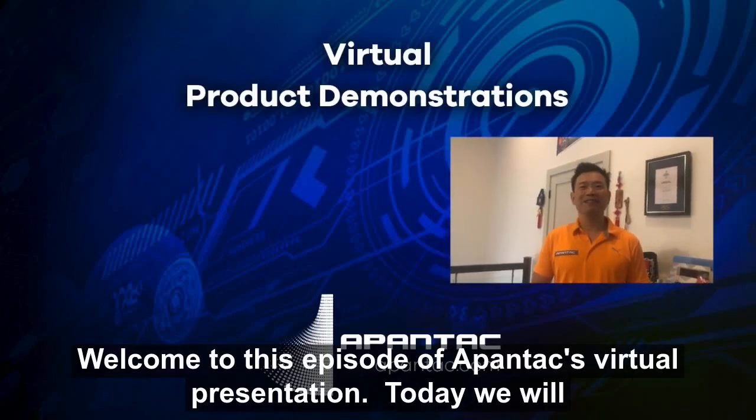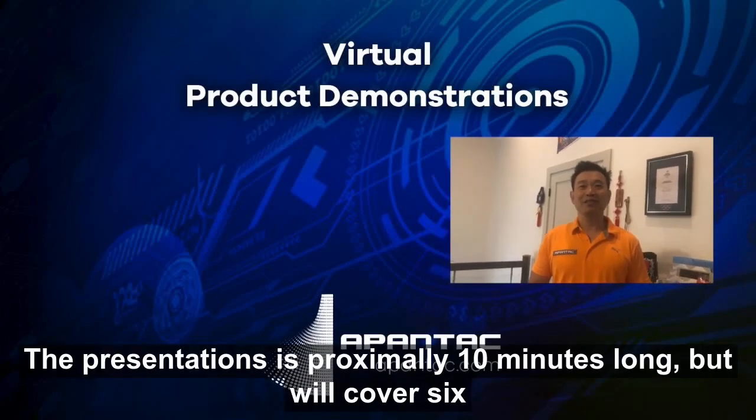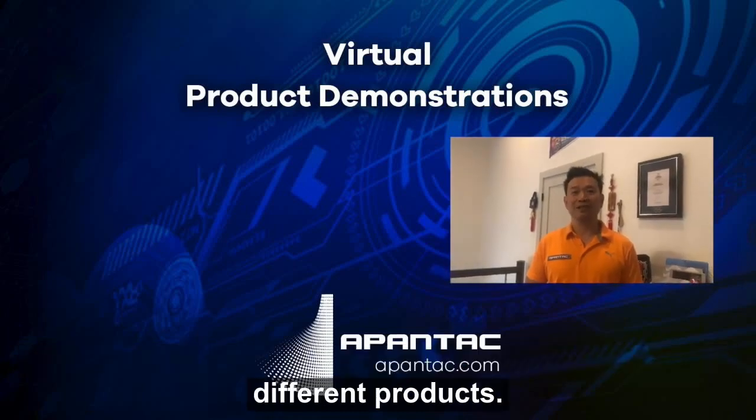Welcome to this episode of Pantex Virtual Presentation. Today we'll present to you our family of scan converters. The presentation is approximately 10 minutes long, but it'll cover six different products.